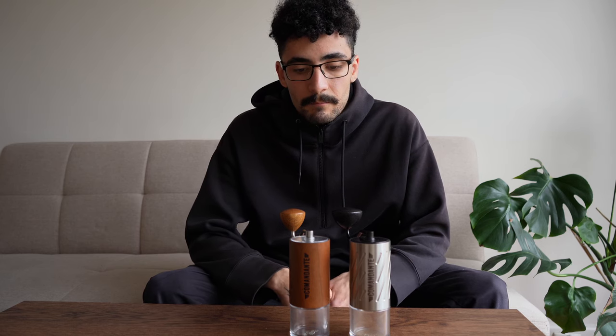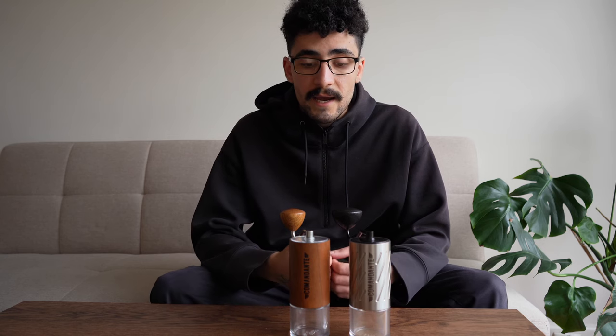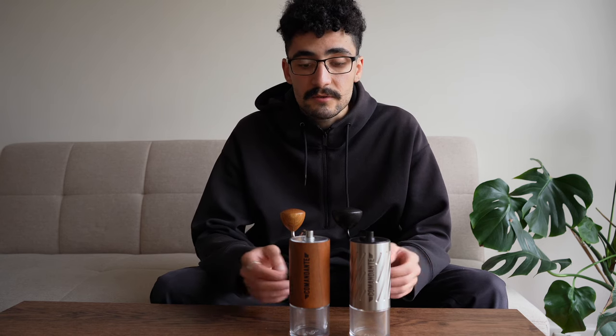A lot of people have mixed feelings about Commandante as a brand. My experience personally, just by using these grinders, is that they offer quite a lot. In this video we're going to talk about the pros, the cons and my experience using both of these grinders.